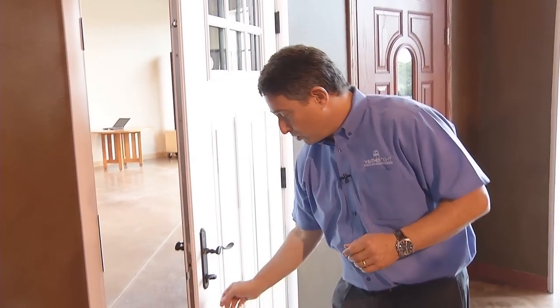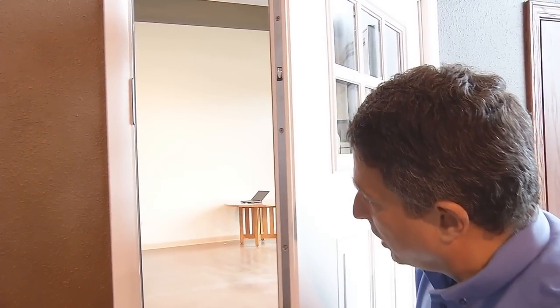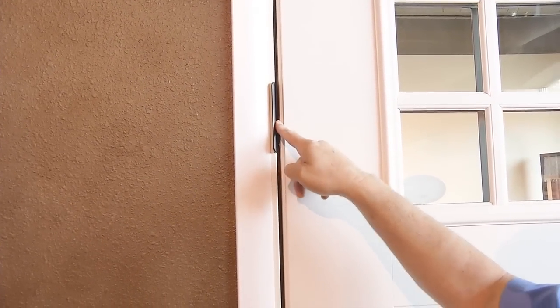The other thing that happens is when you shut the door, this side of the door actually makes contact with the weather stripping on the backside, and when you throw the deadbolts it compresses the door at those three points to make contact with the weather stripping equally along the face of the door. That makes a much more energy efficient door system.